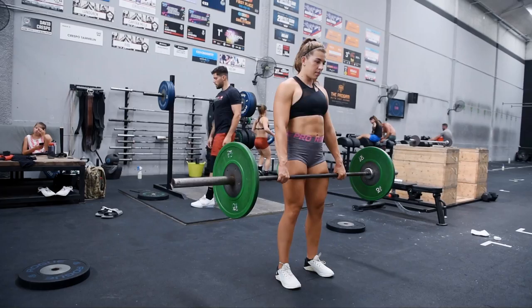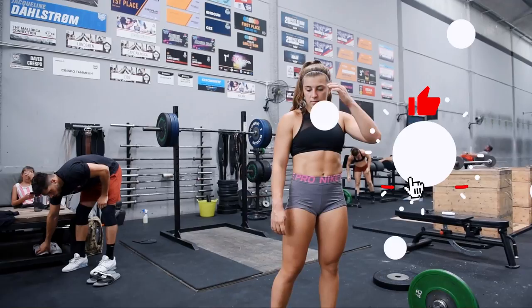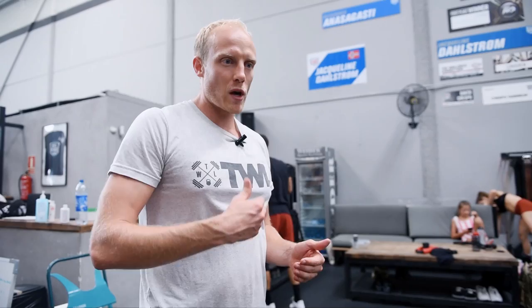We're still at a very lightweight for Gabby. At these lighter weights, we just want to make sure that the movement pattern's feeling smooth. What we'll do, once the weight feels good, especially at these lighter weights where we're probably at 20% or under, we're just making sure the movements feel good. You might do two to three sets of this weight before we start taking the jumps.